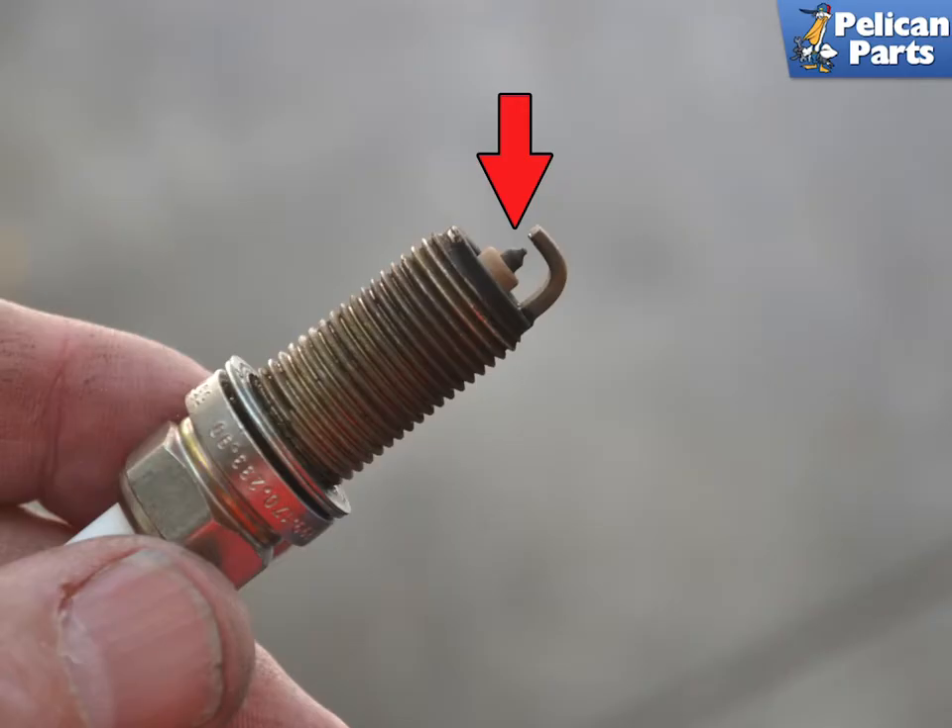Always inspect the old plugs — you can learn a lot about the health of your motor by looking at them. You need to know that the plugs should be an ashen color. Any signs of oil, dark or burnt spots, or wetness are signs of an unhealthy motor.